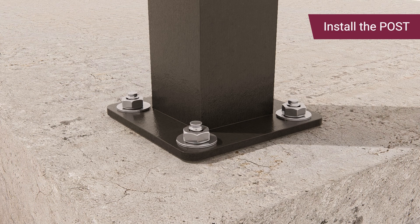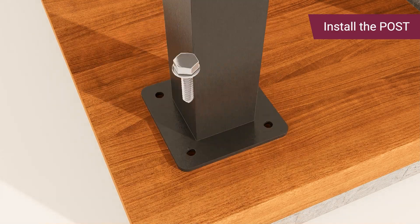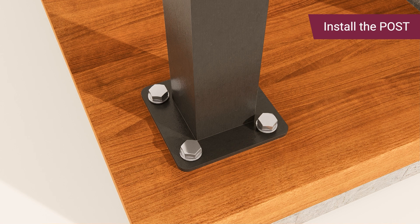Attach a washer and nut to each post, then tighten the nuts. For wood, use the small drill bit to drill the holes, then align the post above the pre-drilled holes and install the washers and lag screws.